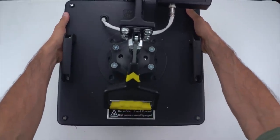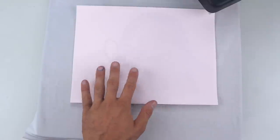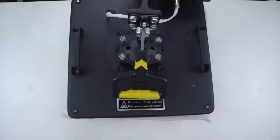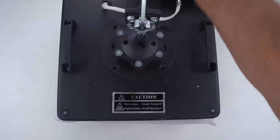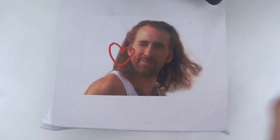You use a heat press to get the image onto the shirt, and it works best on things with polyester — ideally 100% polyester. Just get it nice and smooth with your image. There are different instructions on how long and how hot you need to press it depending on what you're pressing. Got it nice and pressed — steamy!